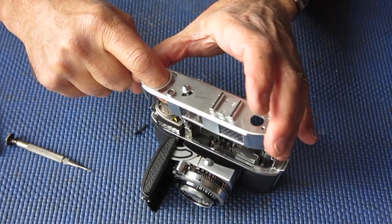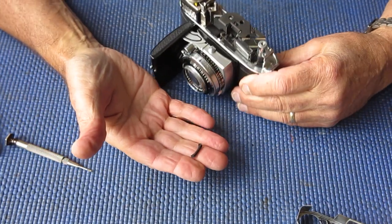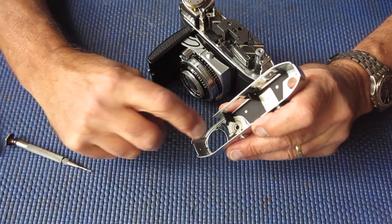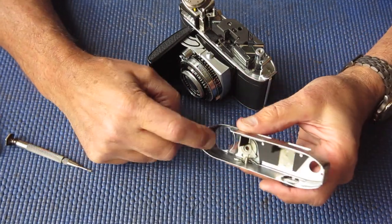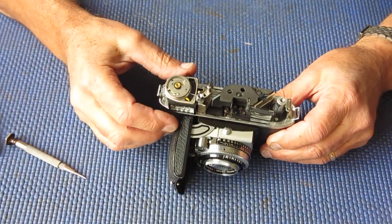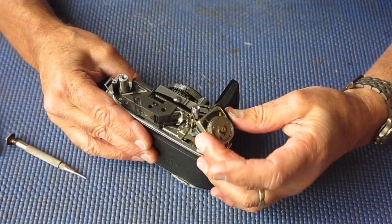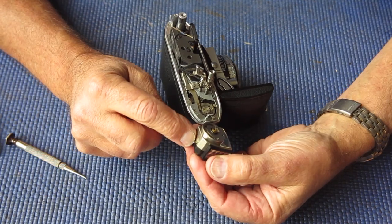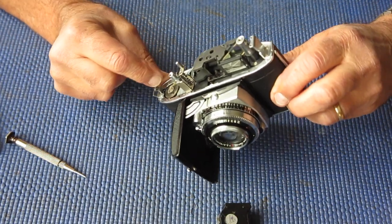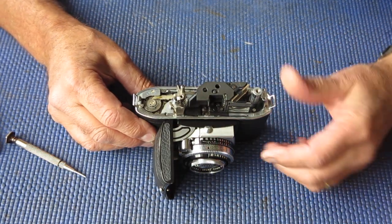Holding my finger firmly on the top of the meter so it doesn't lift off with the top, I'm wriggling the top off. This piece of black rubber fell out — it fits in the corner of the top cover and holds the meter in position. Don't lose that piece of black rubber. The meter is just sitting in there; it's got a little tab on the end of the case which hooks under the arm on that strap lug. So we can pop the meter to one side.